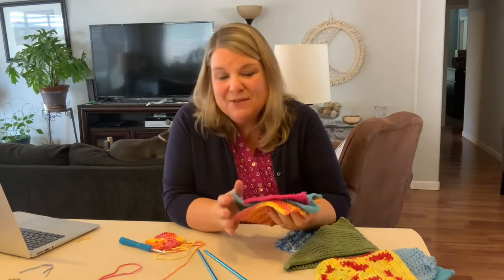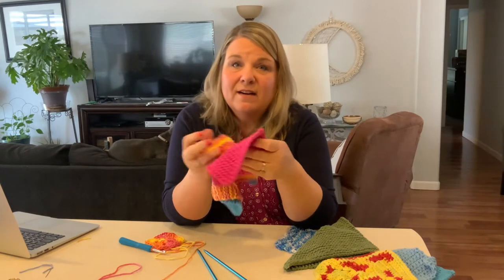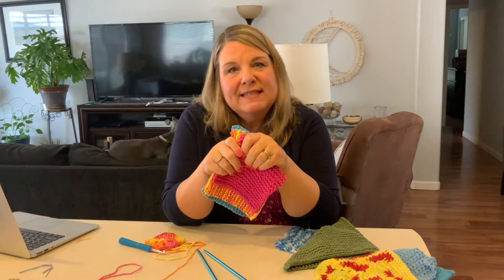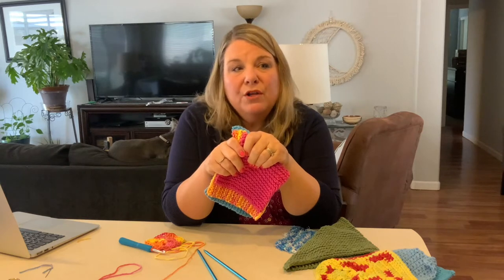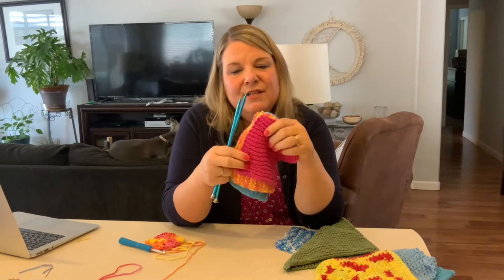Hi everybody, welcome back to my channel. If you're new here, hi, I'm Marla. I make videos every week of the things that I make that you can make too. This week we are practicing knitting. I'm going to show you how to make these cute colorful little dish cloths. They're made of cotton yarn, they're eco-friendly, you can wash them in the washing machine, and they're very useful. All it takes is a little bit of yarn and a set of needles.